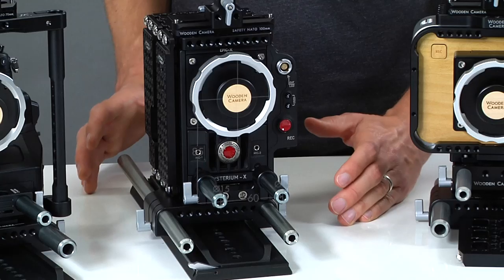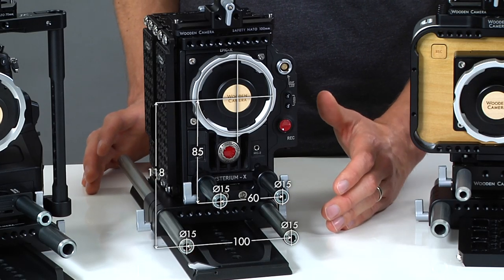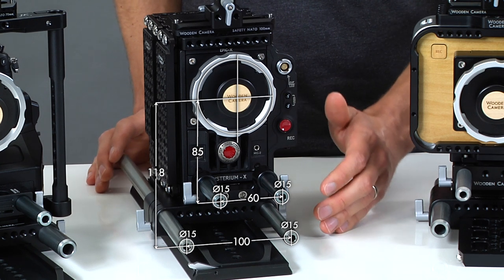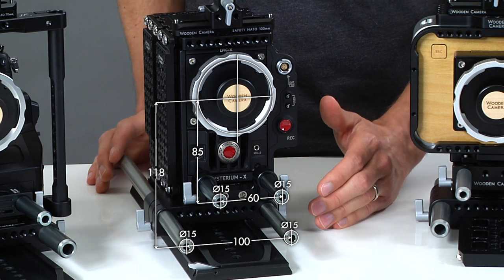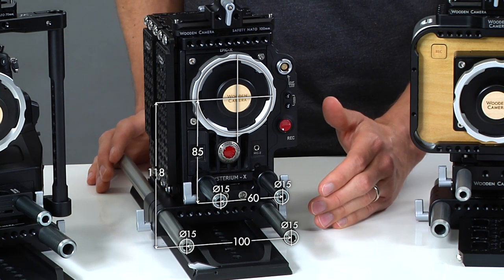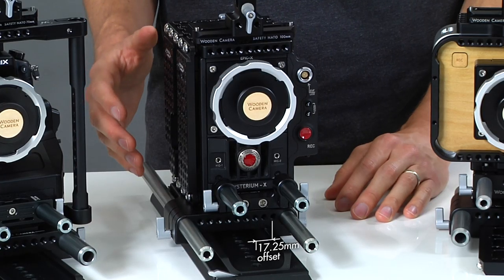On our Red Epic camera we have 15 millimeter lightweight rods like before, but underneath it we have a bridge plate 15 millimeter studio. This bridge plate holds 15 millimeter rods 100 millimeters apart and 118 millimeters from the center of the lens. With the bridge plate 15 studio I should note that there's a 17.25 millimeter offset.